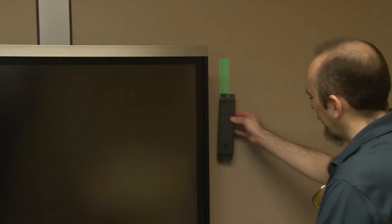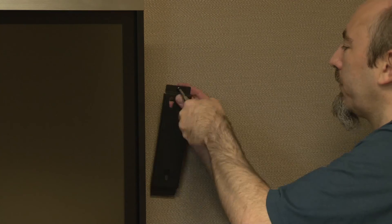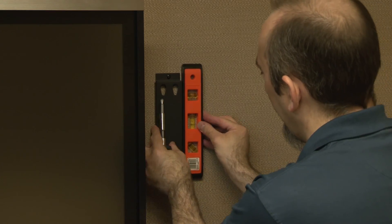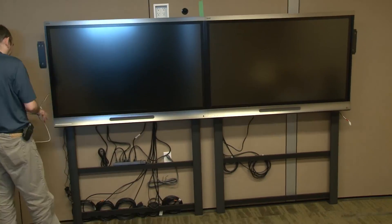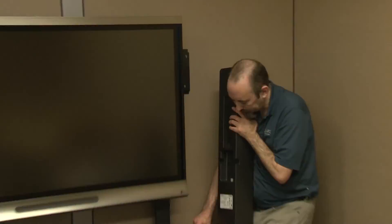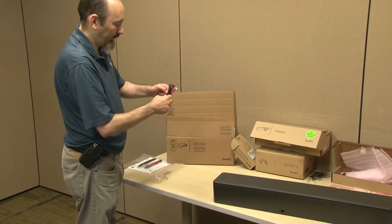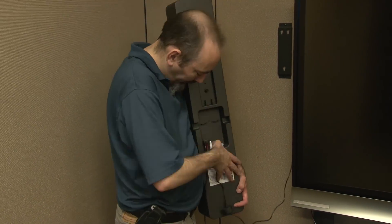Now unbox the speaker kit and install the speaker mounting brackets on the wall, making sure the dual holes are at the top and the single hole is at the bottom. Hang the speaker wire across the back of the system, avoiding any obstructions or hazards. Hang each speaker on its mounting bracket. For the rightmost speaker, only one cable is connected. For the leftmost speaker, three cables are connected, including the power cable. Note that the dual RCA audio cable ships in the audio kit box, not in the speaker kit box.